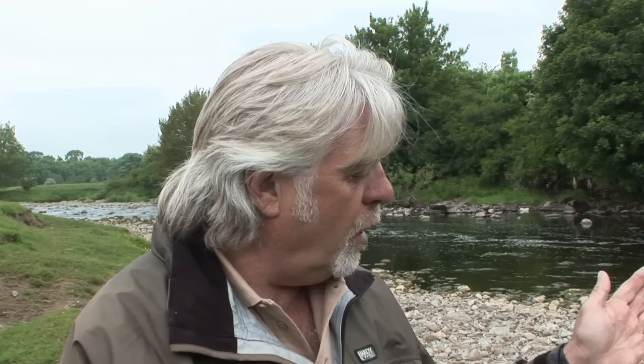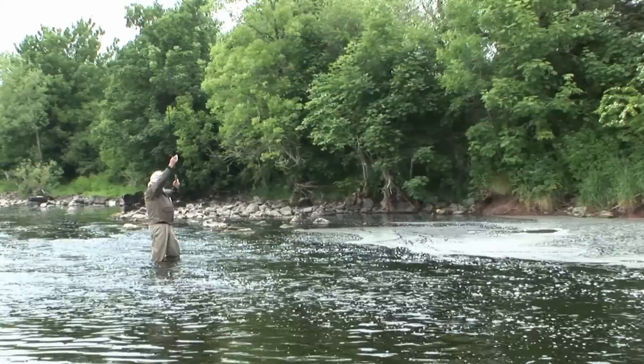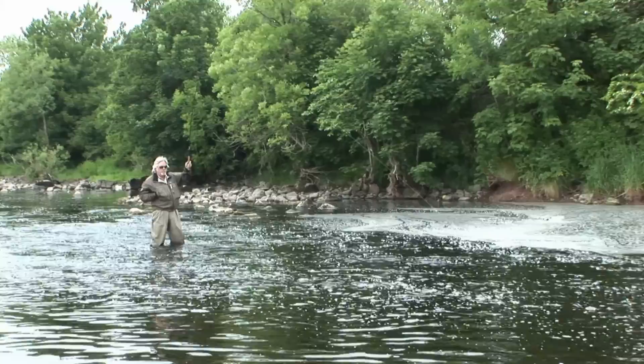Playing a fish with Tenkara — obviously we cannot release line like we would with a fly reel, so we need to be careful. The key is to always keep the rod at a 45-degree angle to the fish, whether that be vertical or horizontal, as that dissipates the power throughout the whole rod. The advantage of a soft action rod is it's a perfect fish-playing tool — it will bend almost double, so don't be frightened. If you need to move downstream or upstream to follow a big fish, then that's what you have to do.